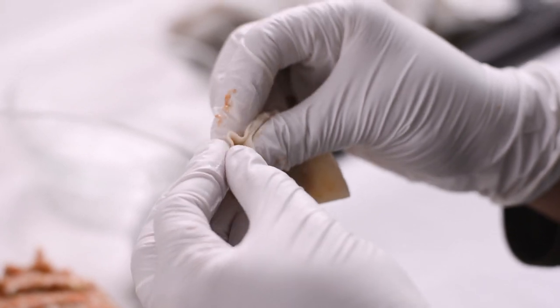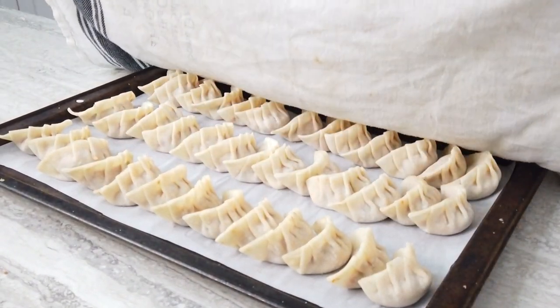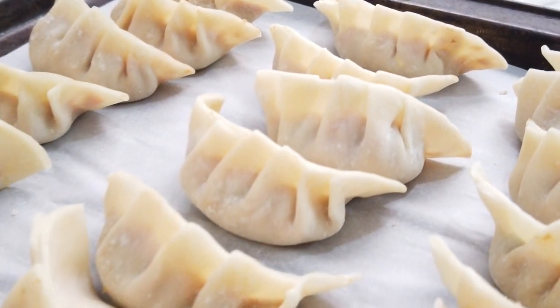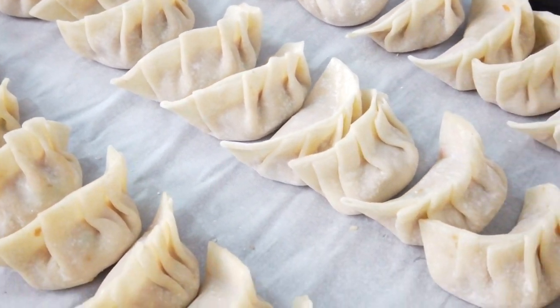Try to squeeze out as much air as you can as they cook. If there's any extra air in the dumplings they might puff up and burst while cooking. As this makes a lot of dumplings, you can flash freeze on a sheet and transfer to an airtight container to freeze for about two to three months.